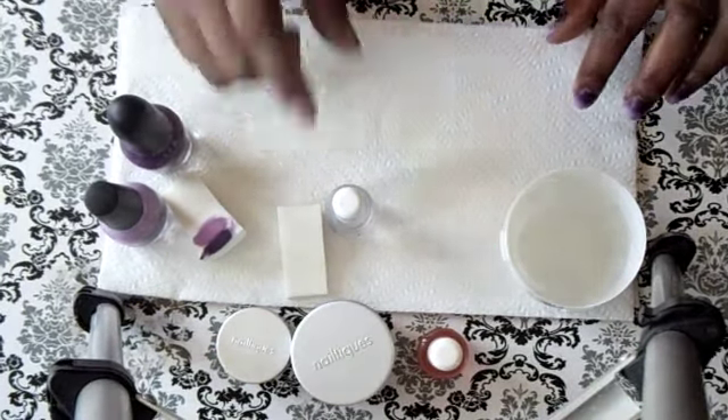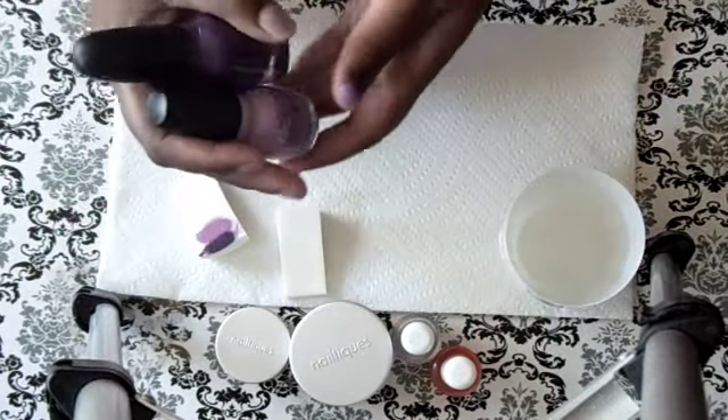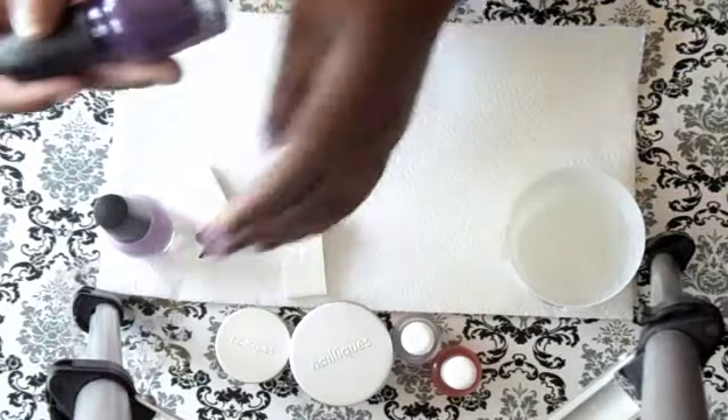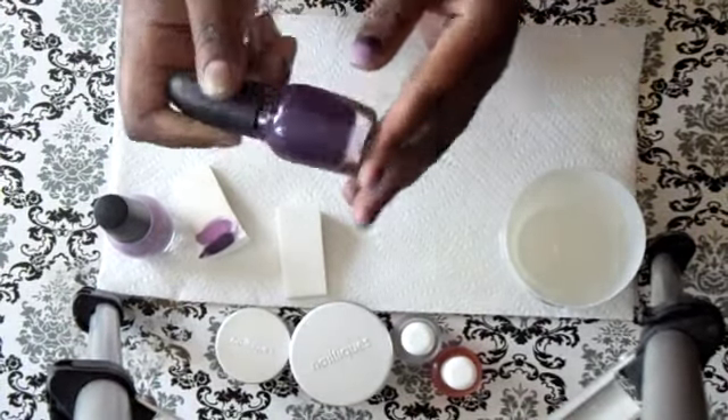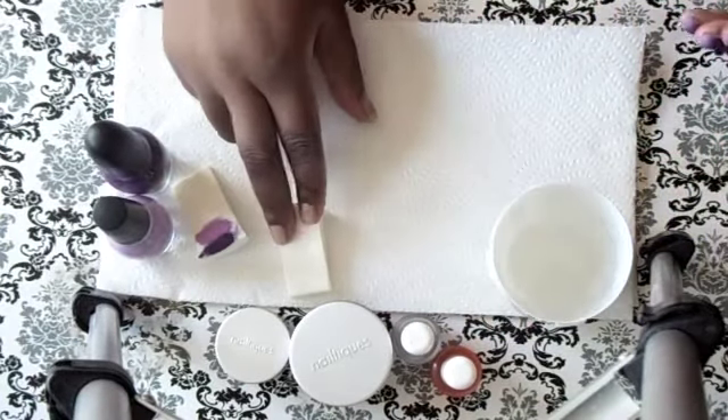So all you're going to need for this tutorial is whichever nail polishes you want to use to make an ombre look. I'm going to be using Beverly Hills by Sinful Colors and Sephora by OPI 'Who's Spinning Tonight,' and then a little cup of water to moisten the sponge.